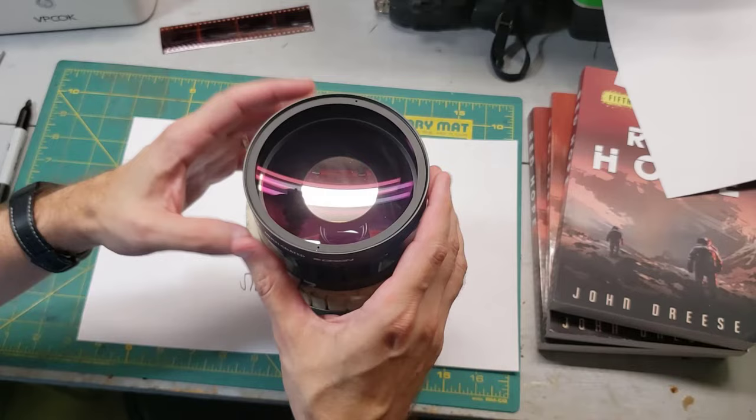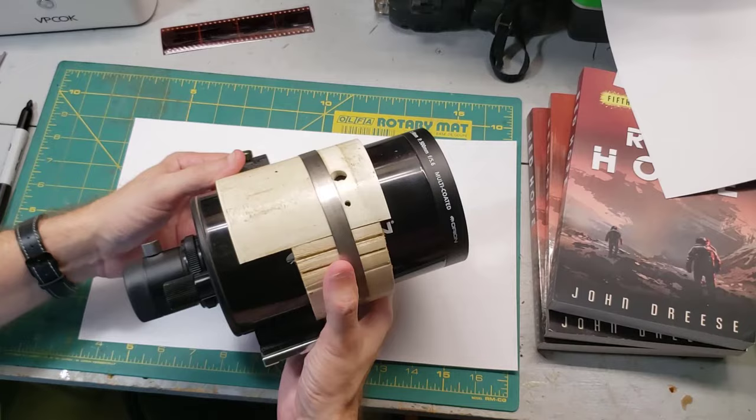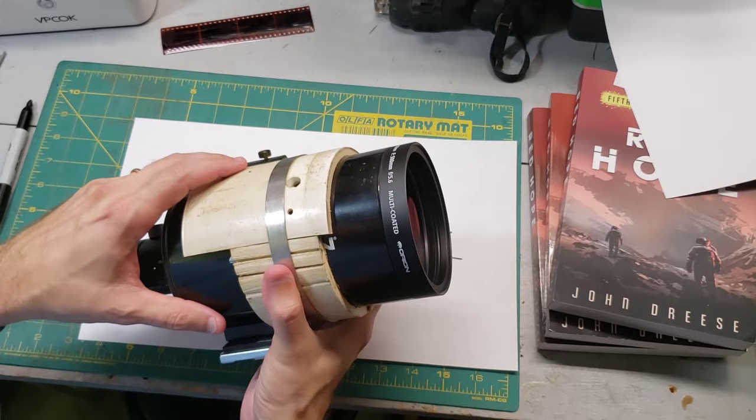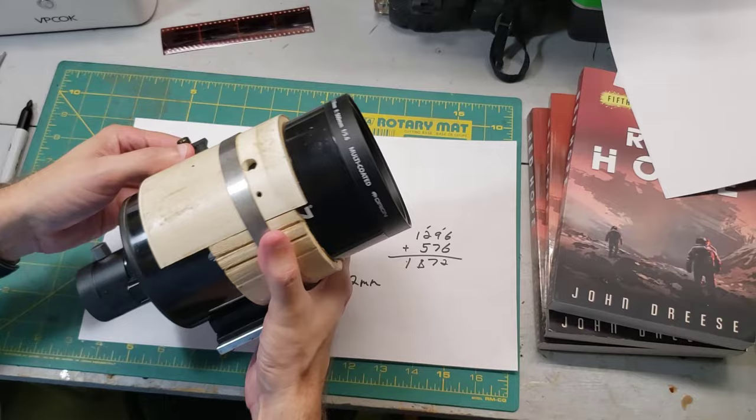The downside is that this huge mirror cuts down on the light-gathering area for people like me that want to use it as a telescope, and that can affect contrast quite a bit. Also, this exact same telescope was manufactured and sold by two different companies — Orion sold a version and another company called Senta sold it as the Senta MC90. So if you see this for sale on Cloudy Nights classifieds or eBay, just know they are pretty much the same telescope.